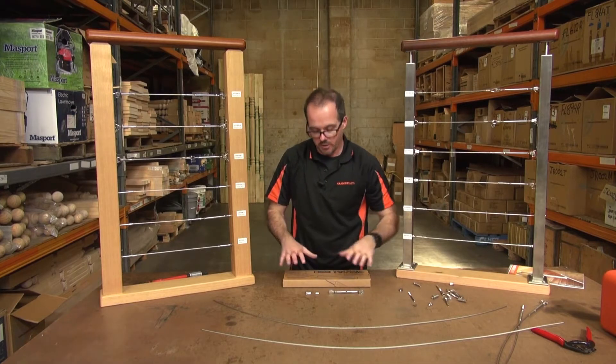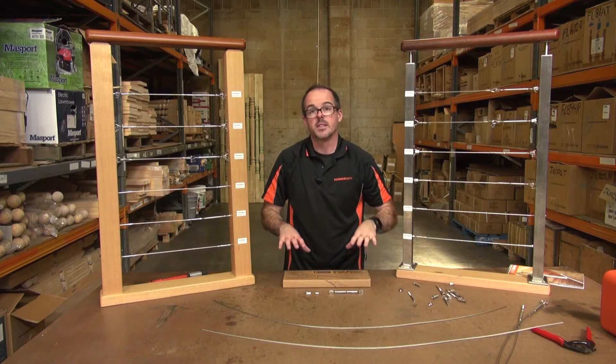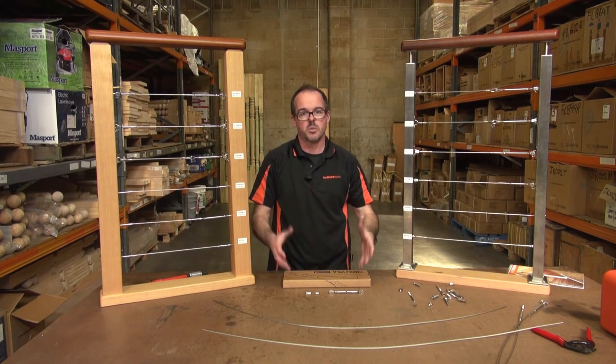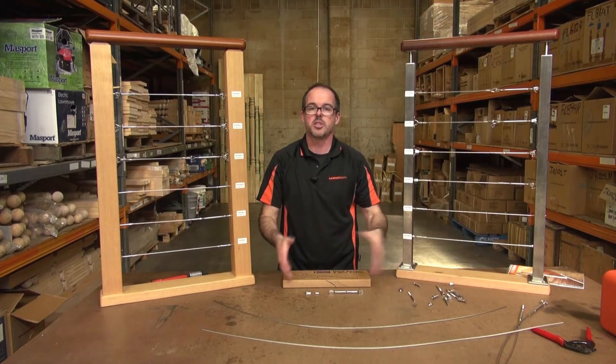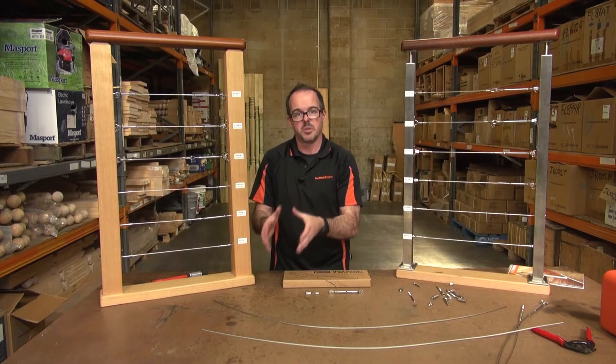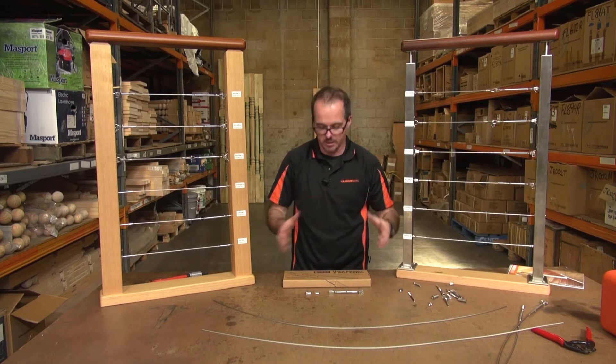The other beauty of this particular tool is it's got a built-in cutter. From a cost point of view, with the hydraulic swager you have to buy the Hollands hydraulic swager — which is not overly expensive — but then you also need a cutter to cut the wire. This particular tool has a built-in cutter as well as the swaging mechanism.